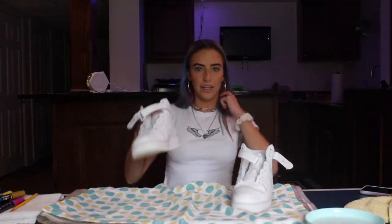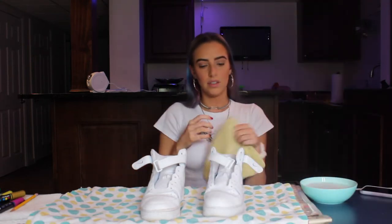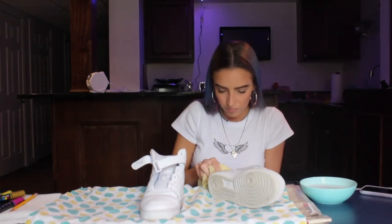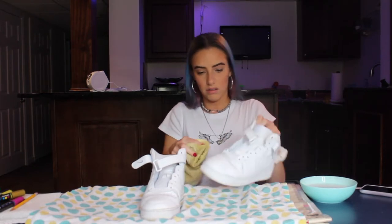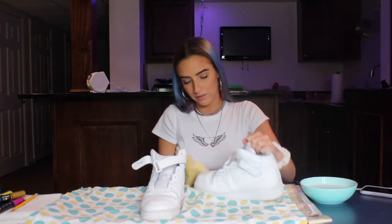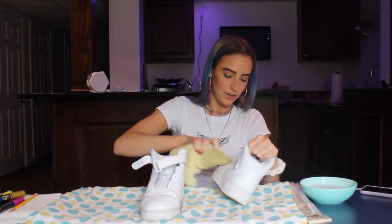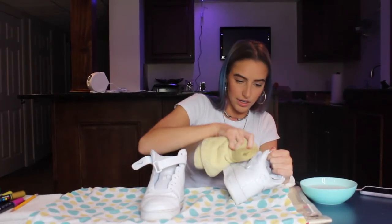That looks so ugly. Finally I got the laces out. I think I'm just gonna dip the rag in the solution. Does it look clean? I think it looks clean. These actually weren't that dirty — I was kind of being dramatic when I was like 'I had to get new ones because these were dirty and creased.' They are very creased, yes, but they're not actually that dirty.